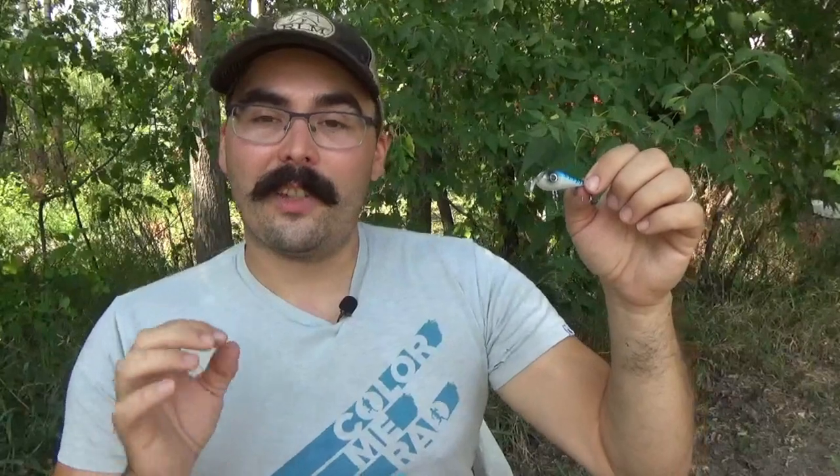I love this lure. It has such a unique shape and a unique diving bill on it. It has a really nice sinking action — sinks nicely through the water, looks good when it's sinking, and sinks at a good steady rate.